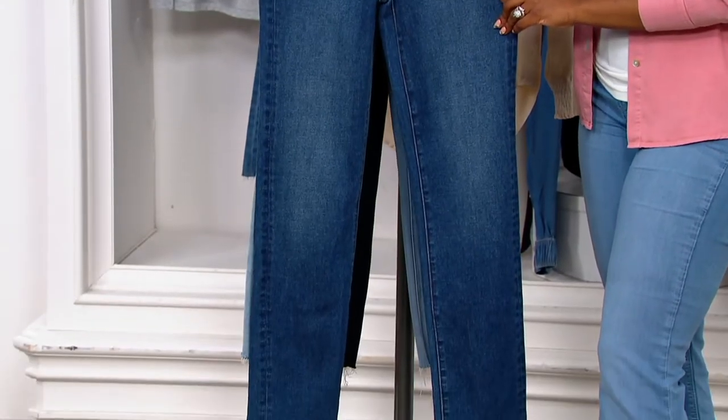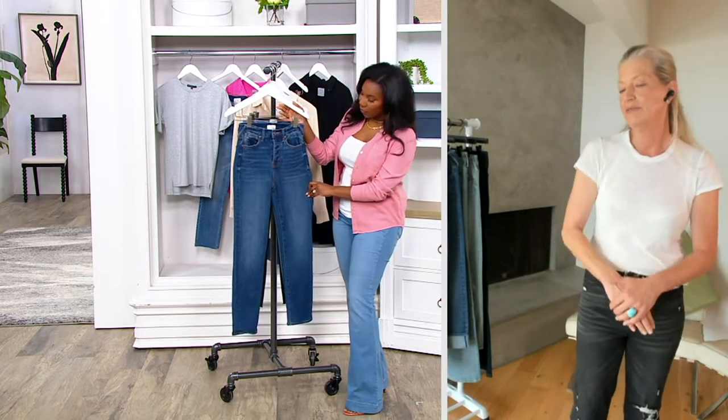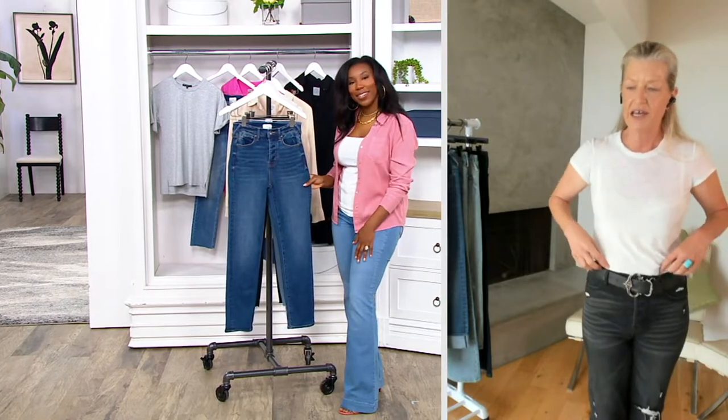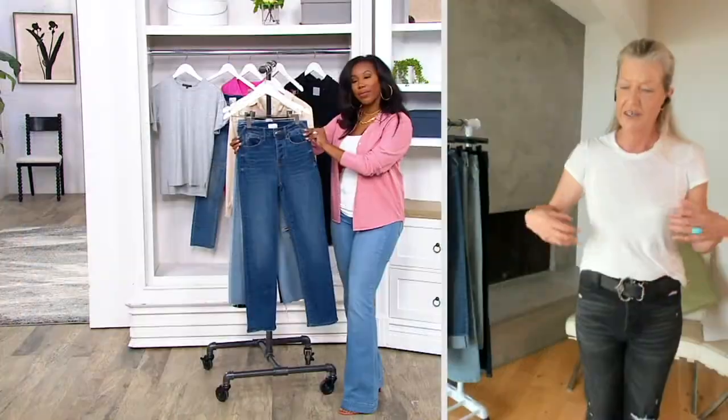You can tuck it in if you wanted to, or you can wear it over a boot on the outside. I just love this jean. It makes me feel great. I love the way the belt loops kind of accentuate your waist. I don't really have a tiny waist — I'm more built straight — but it gives the illusion that I might have a waist.